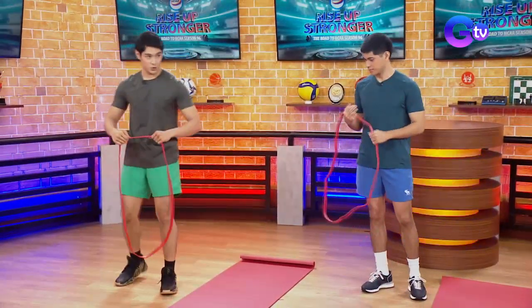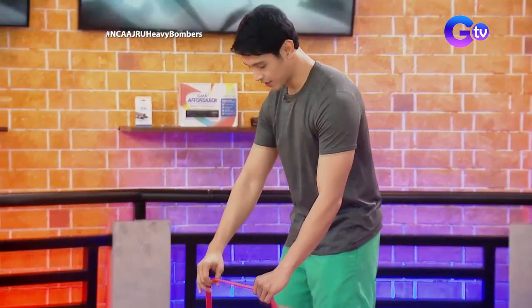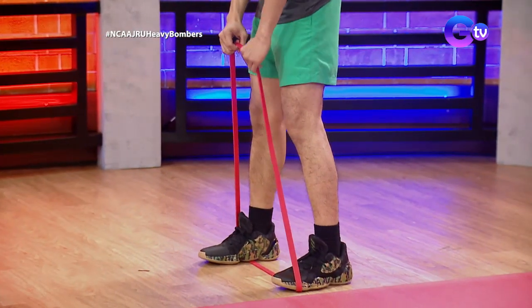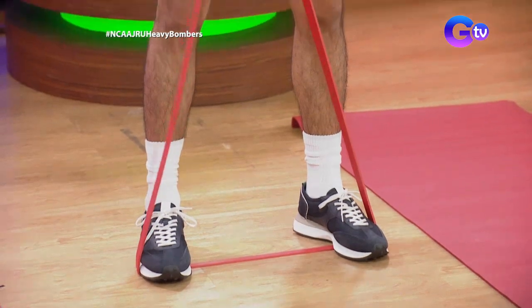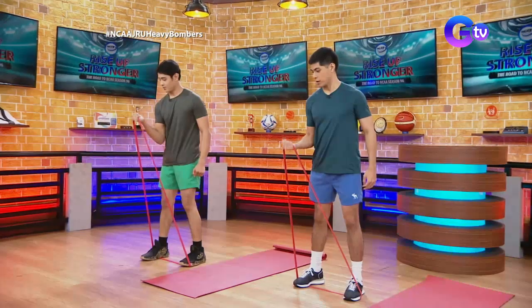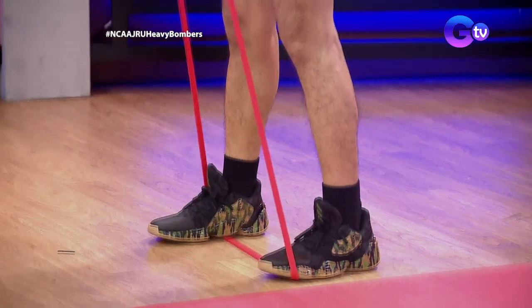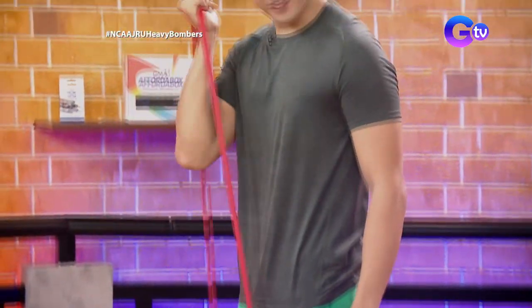Let's do it — one arm bicep. Stand tight between the bands. Then, hold your arm and flex it. Do the curl. Can you feel it? Do you feel the resistance here in the biceps?